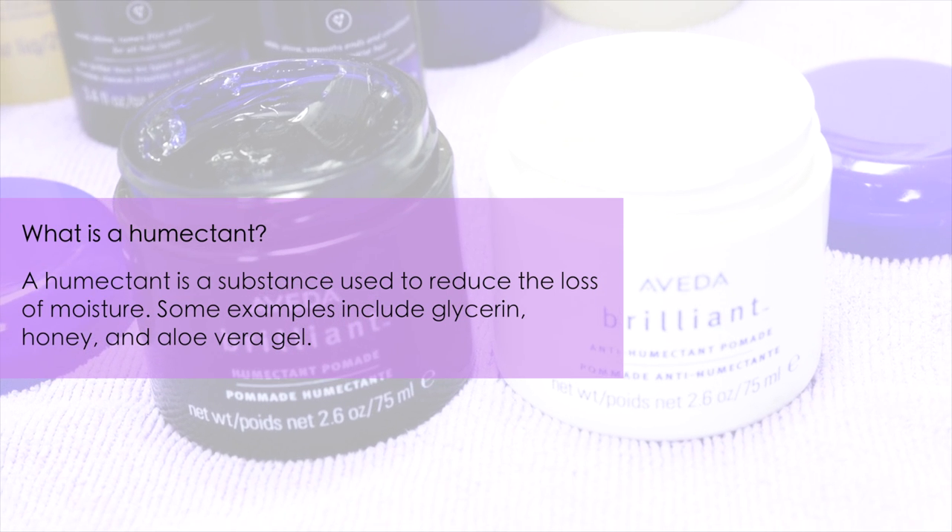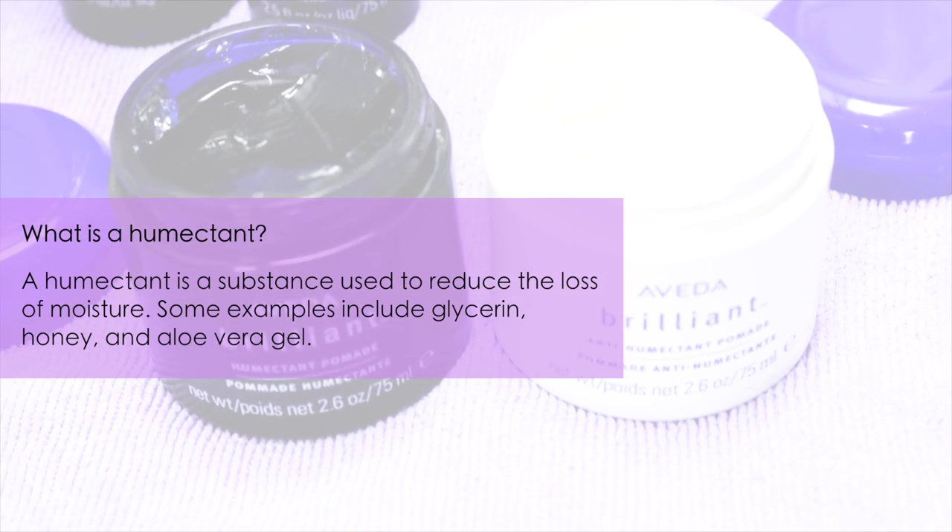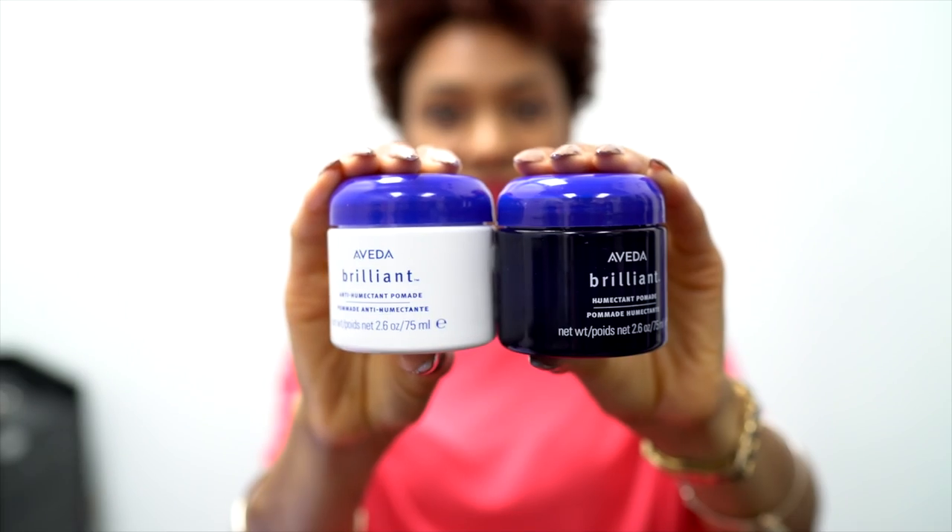A humectant is a substance used to reduce the loss of moisture. Some examples include glycerin, honey, and aloe vera gel.